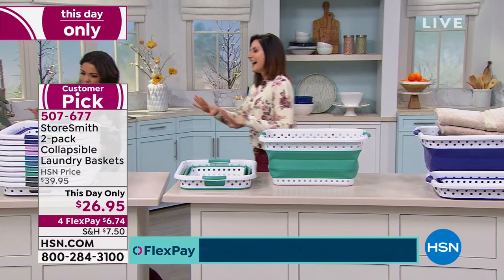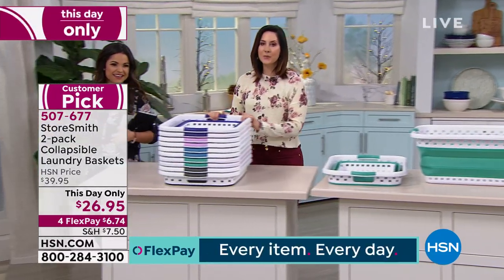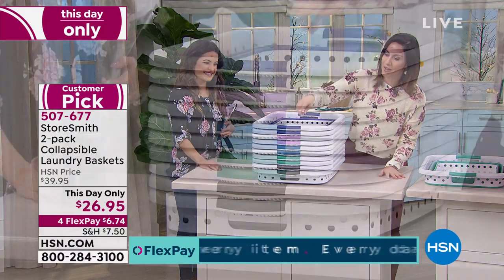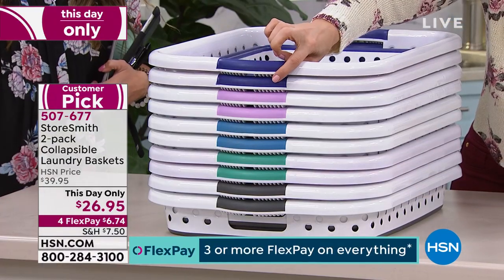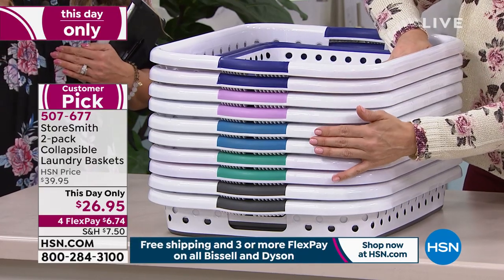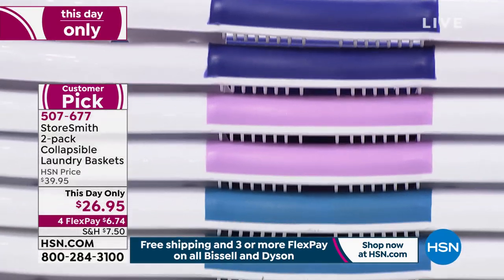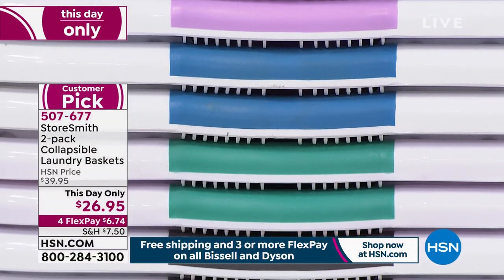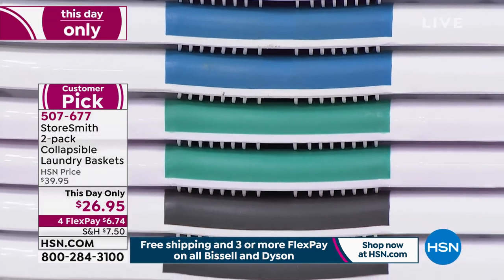These are beautiful colors. When you do the laundry, why not have fun? Why not at least have it look pretty? We've got the beautiful navy, the lavender, the teal, and then the gray. Very pretty.